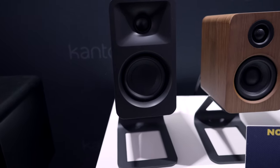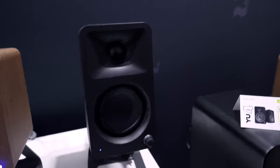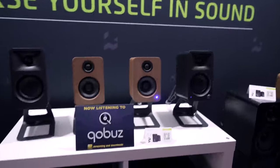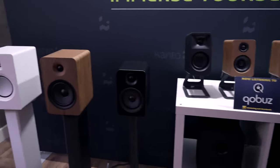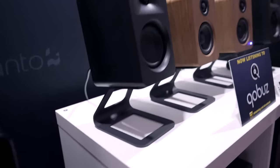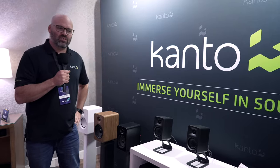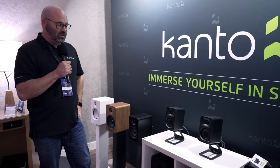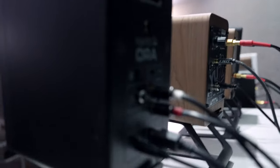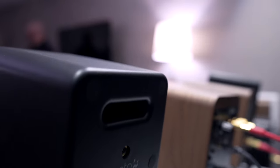Key selling points for the Aura: they're bi-amped, with an individual amp driving the woofer and the tweeter separately. You can connect via Bluetooth, USB-C, and RCA. Everyone has been really impressed with the soundstage — they definitely sound a lot bigger than they are. They also have a high-pass filter, so when you connect a subwoofer, everything below 100 Hz gets channeled to the sub, which frees up the mids and really opens up the speaker, especially for bass-heavy listening.